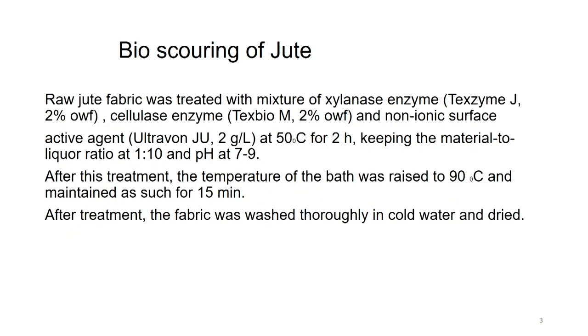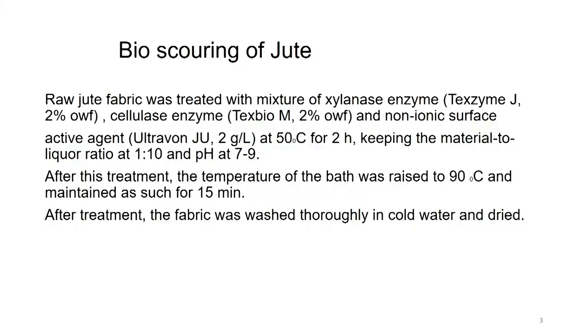As in the case of cotton, silk and wool, there was a step called scouring. Here also in jute, because of the lignin which has to be removed, bio scouring of jute has to be carried out. Raw jute fabric was treated with a mixture of xylanase enzyme procured as Texzyme at 2 percent weight by fabric, cellulase enzyme and non-ionic surfactant at 50 degrees for 2 hours, keeping the material to liquor ratio at 1:10 and at pH between 7 to 9.